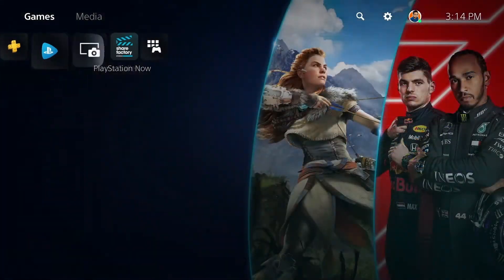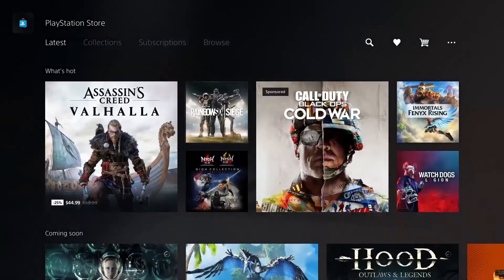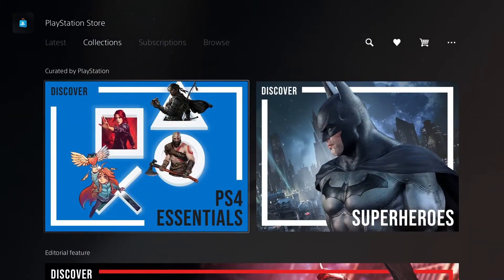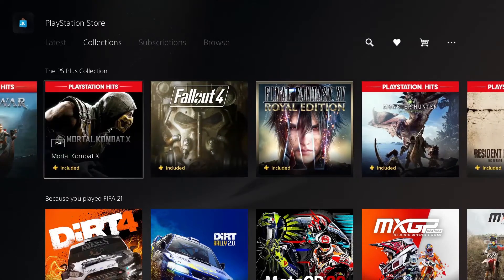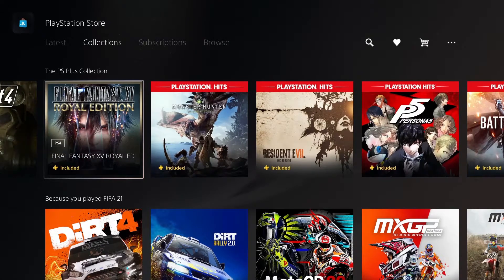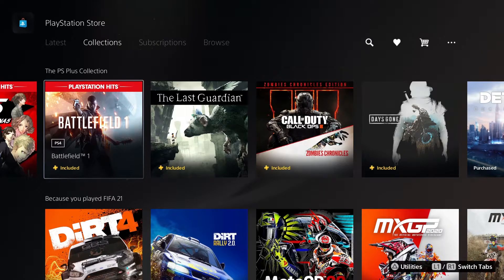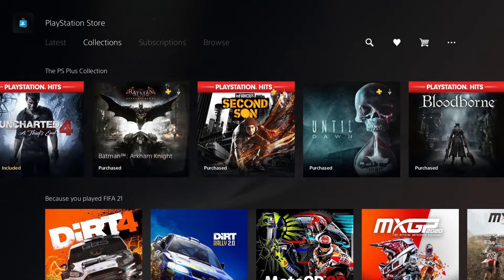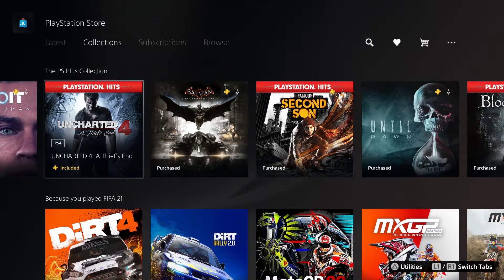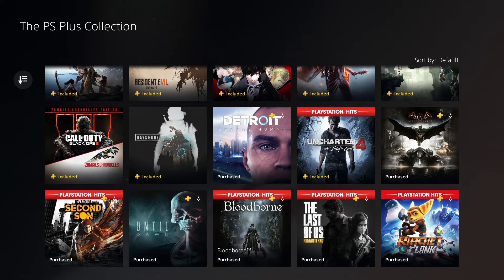Let's peek into the store to see what's available. We got the latest, and let's go to Collections — very easy to navigate. The PS Plus Collection has Crash, God of War, Fallout 4, Mortal Kombat, Final Fantasy, Monster Hunter — a wide range of games you can start with if you have the subscription. Days Gone, Uncharted — I think I have that one in disc version. A bunch of these games are already owned, so we're getting a good amount of games to play.